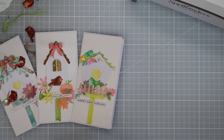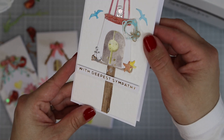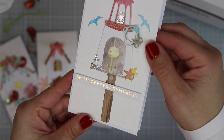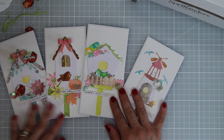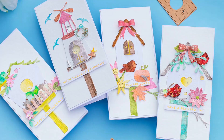And those are my four cards for today. I'm loving this collection — I hope you are loving it too. Thank you very much for watching and happy crafting. Bye! See you guys next time!